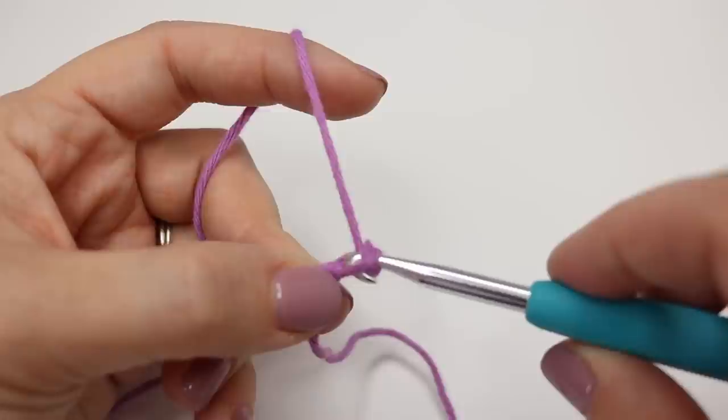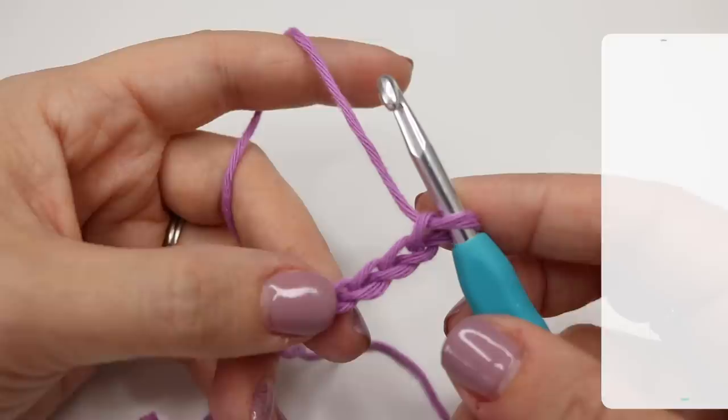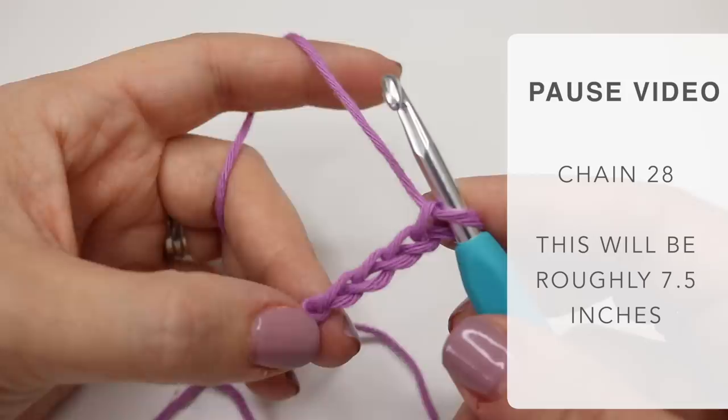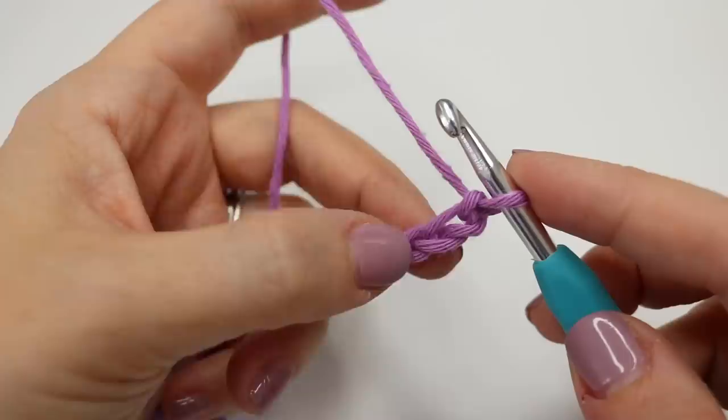We're going to start off by chaining 26 — yarn over, pull through, yarn over, pull through, yarn over, pull through, yarn over and pull through. I am using the Paintbox Simply Aran and my 26 chains will get me to around seven and a half inches, just for your reference. Go ahead and pause the video and meet me back in just a moment. So I have just chained my 26 chains and we're ready to get into the pattern now.